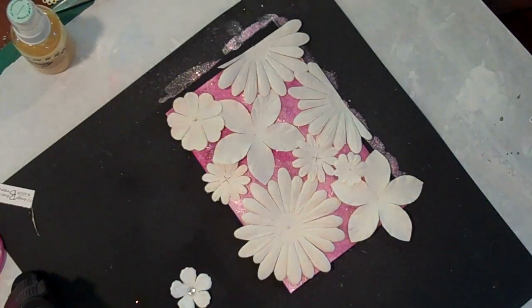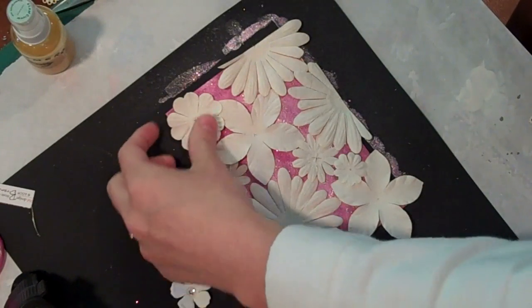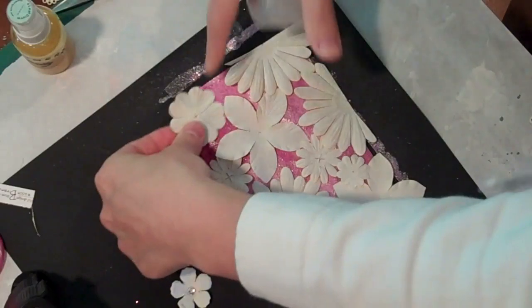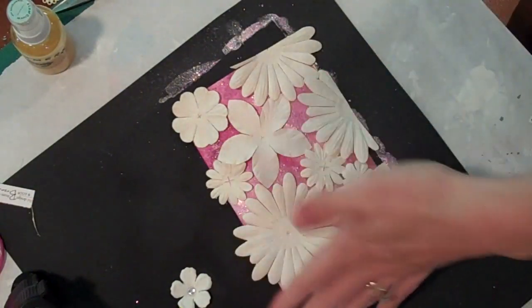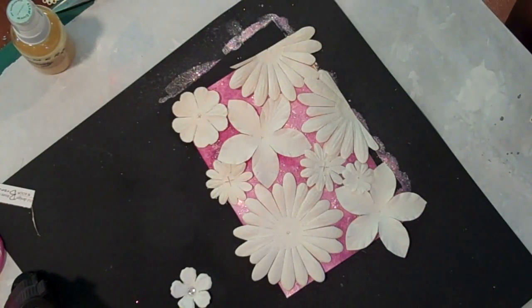Now I've arranged the flowers the way I'd like them, so I'm just going to attach them down with a little bit of glue on the back side. You could use glue dots, a tape runner, or even collage them down with gel medium. I'm just going to use a little liquid glue on the back. Then I'm going to trim the edges so they're nice and flat once everything is glued down, and then I'll show you how I'm going to finish this off.